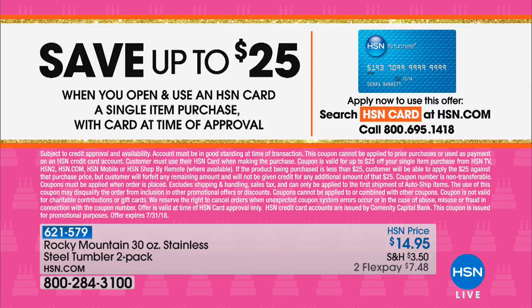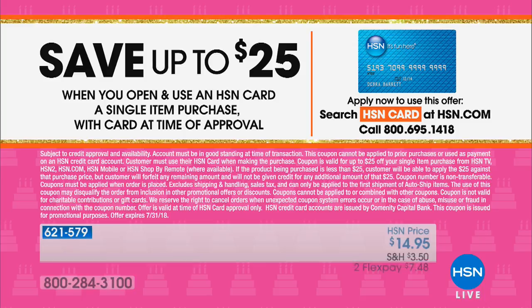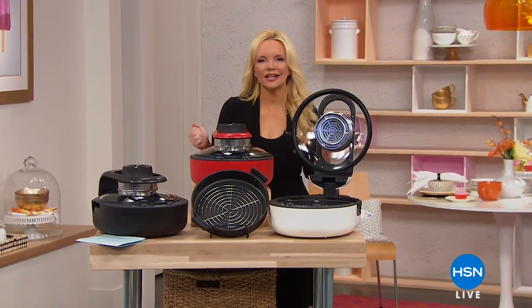You can save up to 25% — all you have to do is call, get your HSN charge card, use it on that first purchase and save 25%. Now, we've all been enamored with the idea of air fryers, but maybe you didn't want to invest a couple hundred dollars on something that takes up so much counter space.